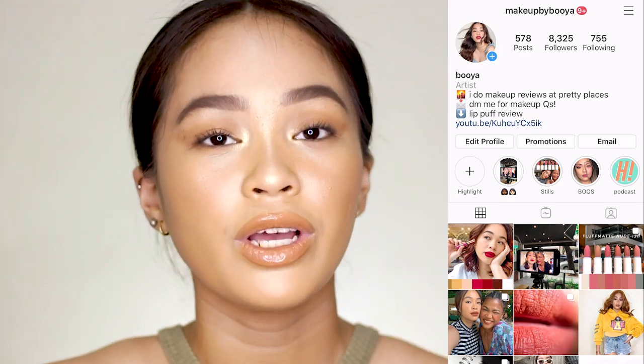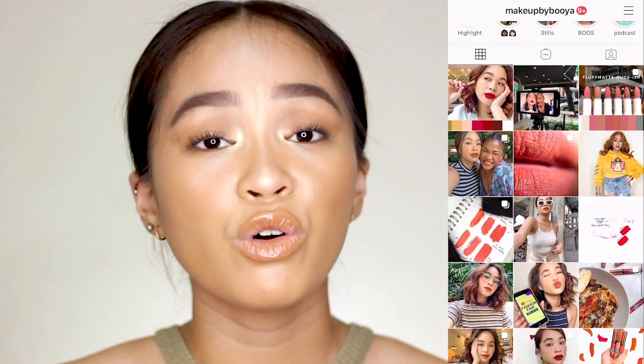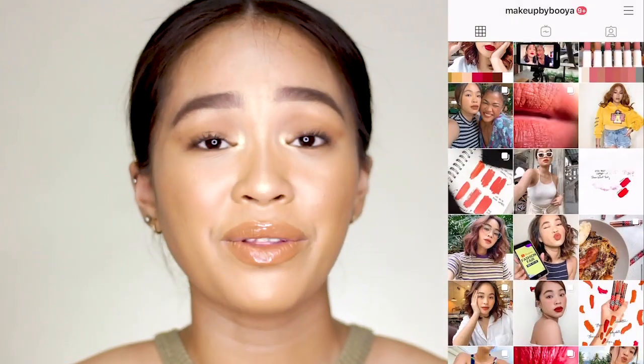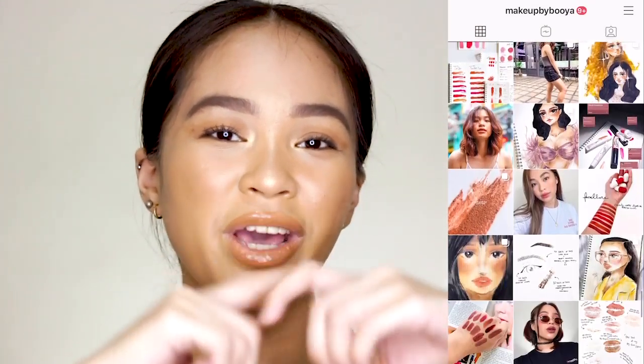This is the final look! I hope you like it. If you do, please comment a bee emoji or B emoji — that's the official emoji of this channel. If you have makeup tutorial suggestions or makeup questions, don't be shy to message me on my Instagram at makeupbybuya — my DM is open 24/7. If you liked this video, please give it a thumbs up, subscribe to my channel, and share this video. Enter any video suggestions in the comment section below. Just remember: no hate, just love.